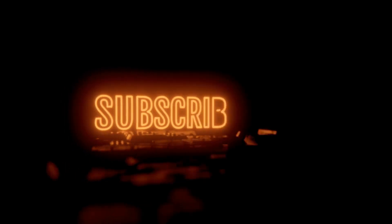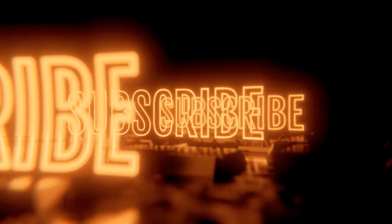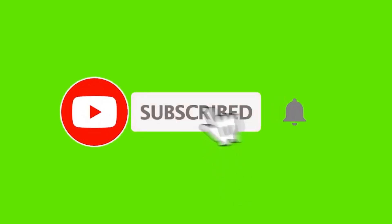If you have stayed with me to this point of the video, consider subscribing, hit the like button, and leave a comment below. Thank you for watching and I'll see you in the next video.